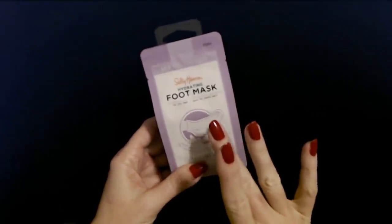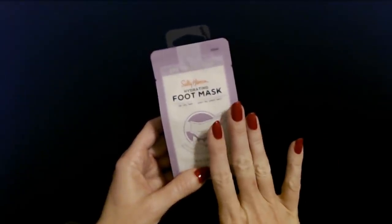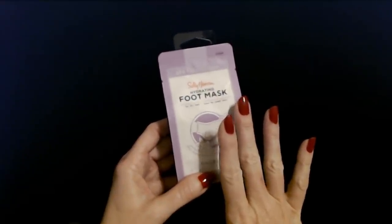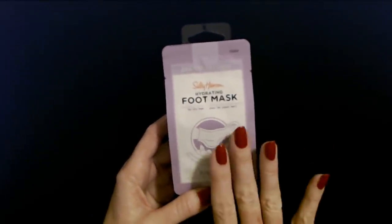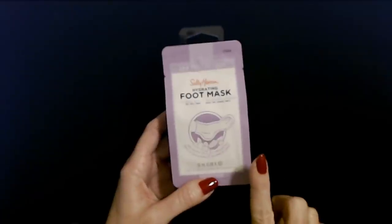I thought it left my feet nice and soft. It was a wonderful moisturizer and even several days later they felt softer and smoother. So I went and bought another one. I found these at Walmart — they're less than $5. This is just a single use foot mask. I really liked that.